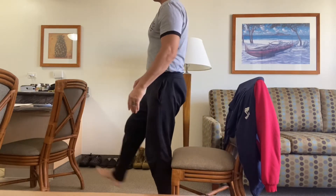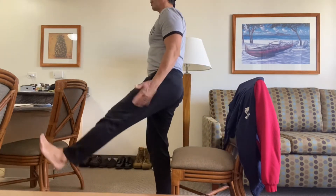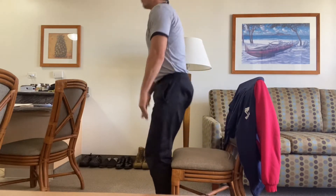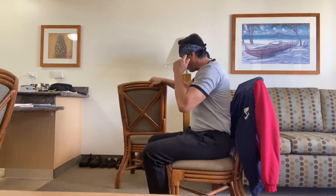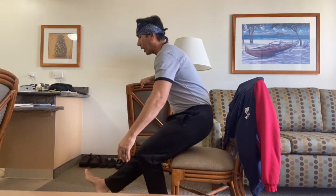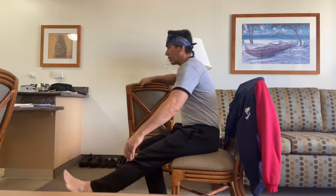Next, stand up, kick one leg forward, and do the negative resistance on that pistol squat. Both feet down, stand up, kick one leg forward, go down nice and slow. Push off if you need to. You can go back to the chair if that's too hard. I'll use my hands here to guide myself so I'm not coming down too hard — back up with both feet, hand up, feet up, go down nice and slow.